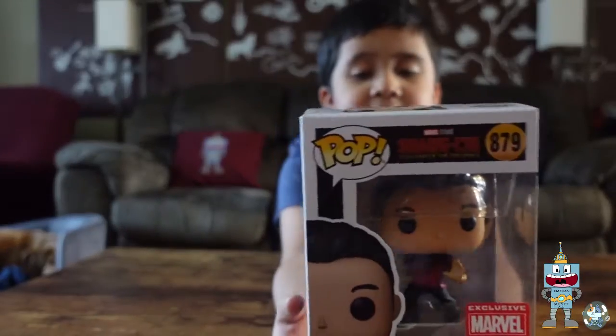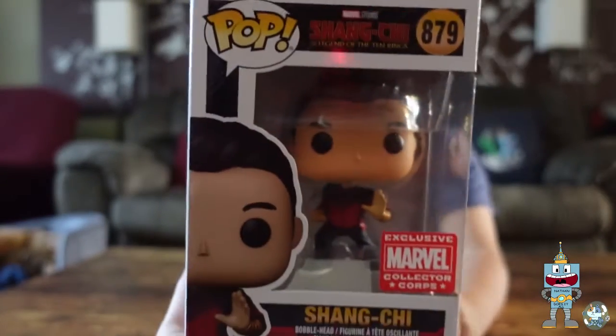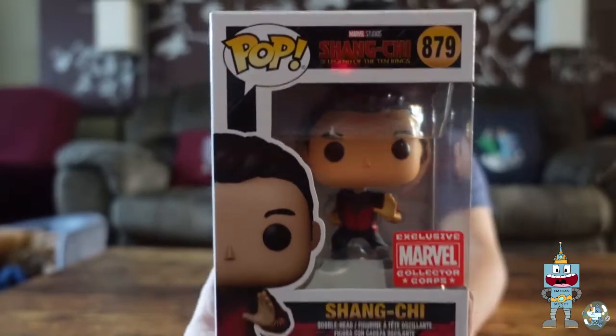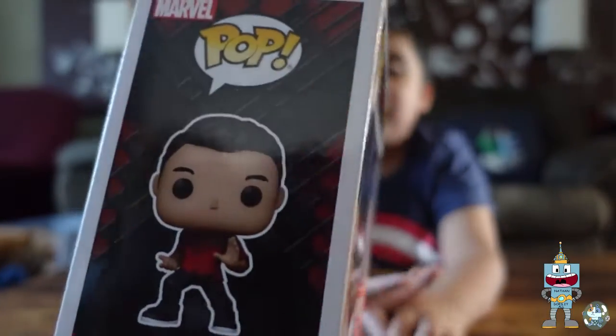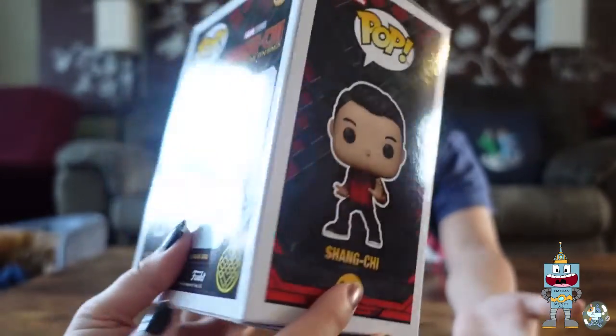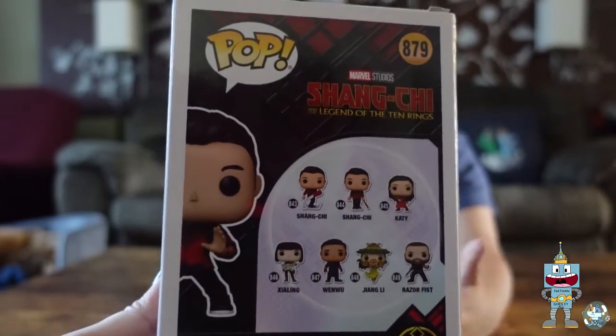Is this the second Funko? Shang-Chi. Why is he called Shang-Chi? I don't know, I guess that's his name. We haven't seen the movie, so we're going to be watching it today on Disney Plus.